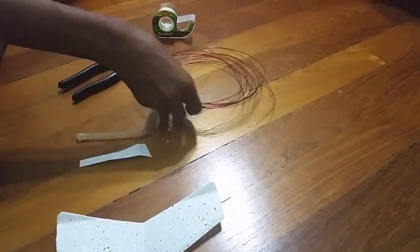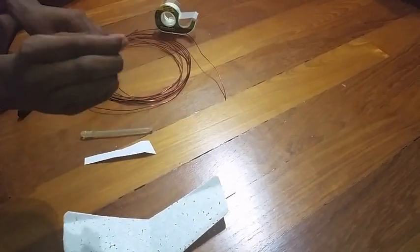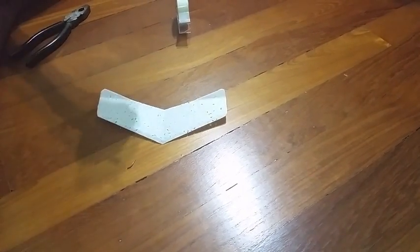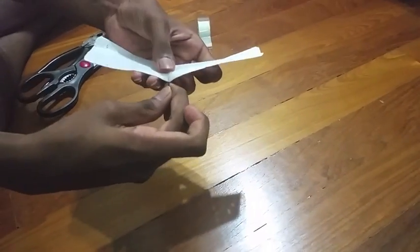Then cut a small piece of wire using your pliers, which is around 0.5 cm thick, and attach this to the nose of the glider using a piece of tape. If you do not have wire, then you can take a thin strip of paper, 0.5 cm by width and 8 cm by length, and attach this to the nose using tape.